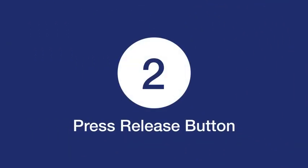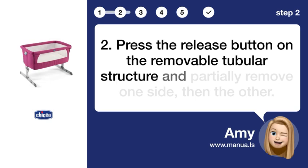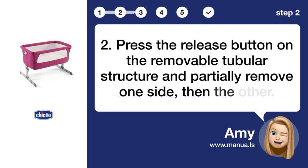Step 2: Press release button. Press the release button on the removable tubular structure and partially remove one side, then the other.